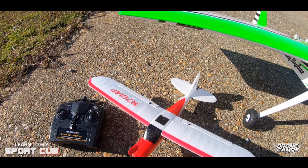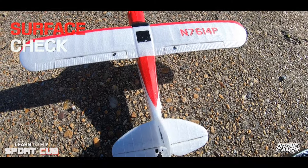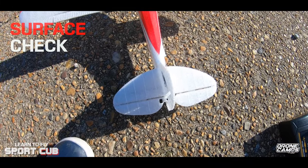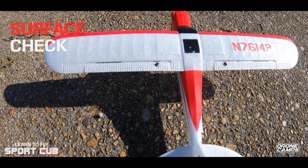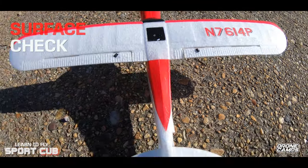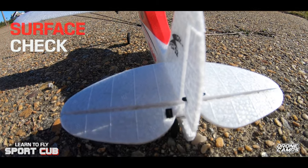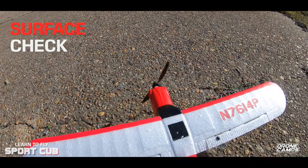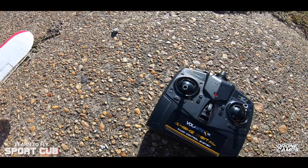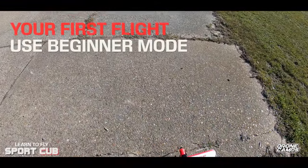We're going to do a surface check. Check your rudder — it moves left and right. Check the ailerons: push left on the right stick, it comes up on the left side; push right, it comes up on the right side. For your elevator, push down and it goes up; push forward and it goes down. Then a throttle check — to arm the motor, push the stick all the way up, hear it beep, then push all the way down. Now you're ready for takeoff.